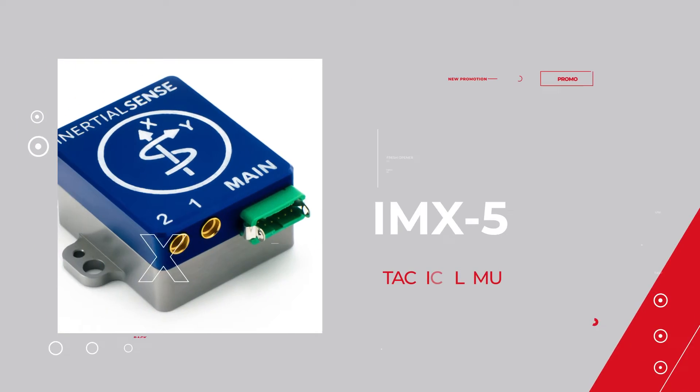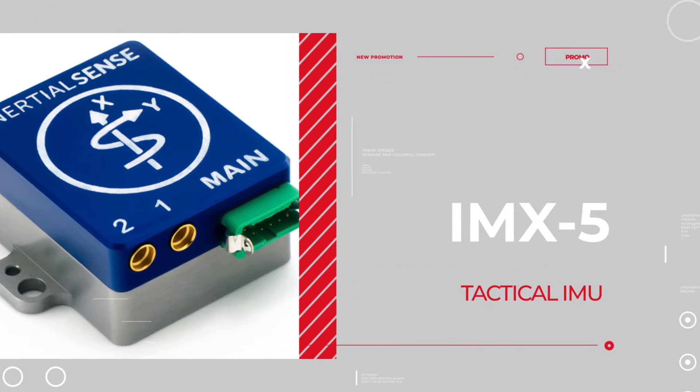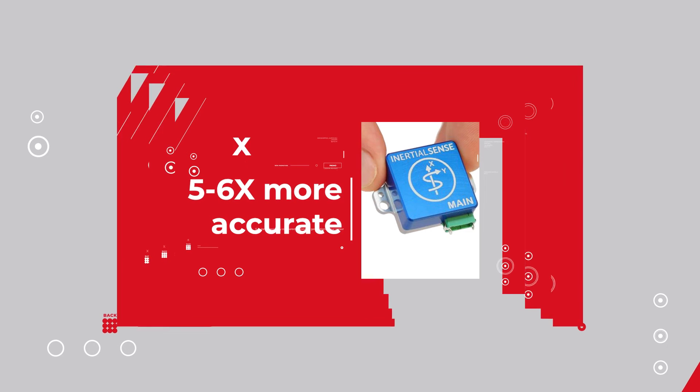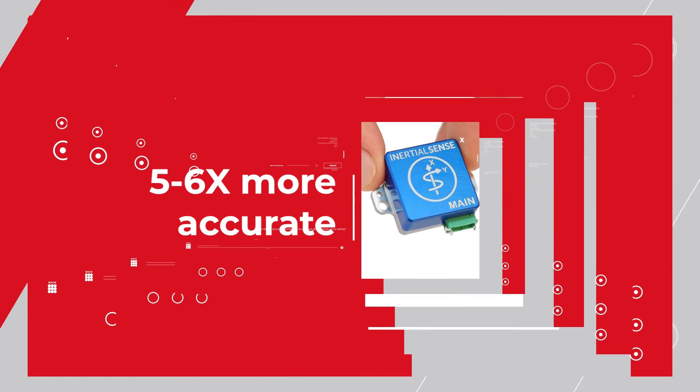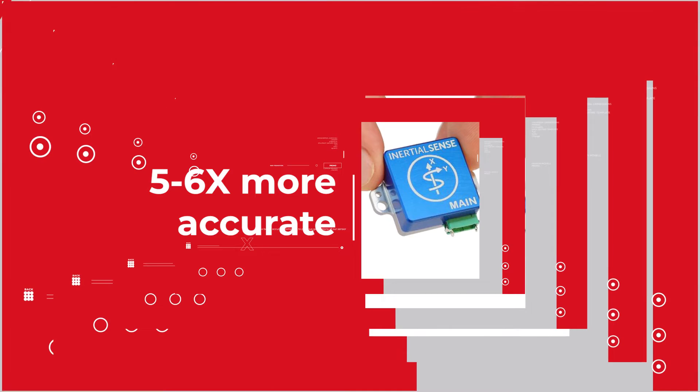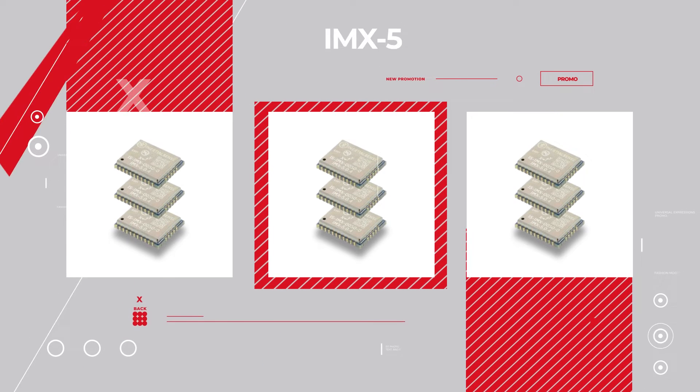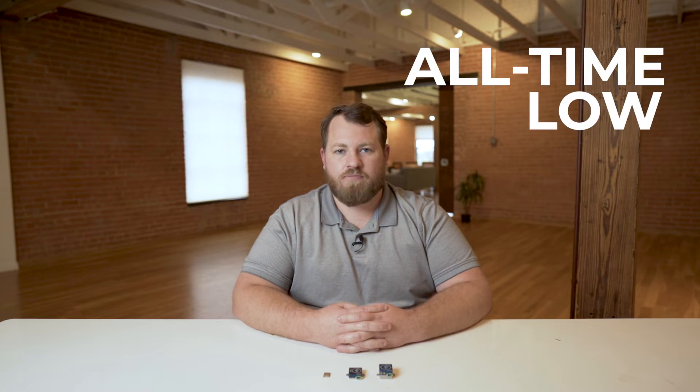If you said yes to any of these questions, then you need to learn more about the IMX-5. Introducing the all-new low-cost tactical grade IMX-5 by Inertial Sense. The IMX-5 has five to six times the accuracy of prior versions of our sensor, and in addition to the improved specifications, we've been able to achieve an all-time low price point.